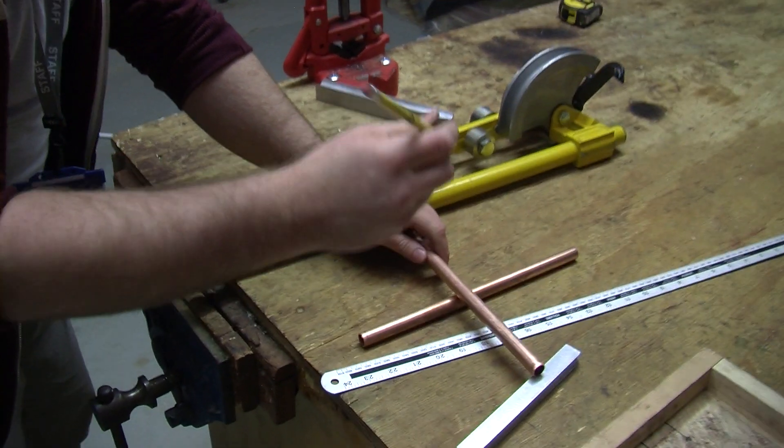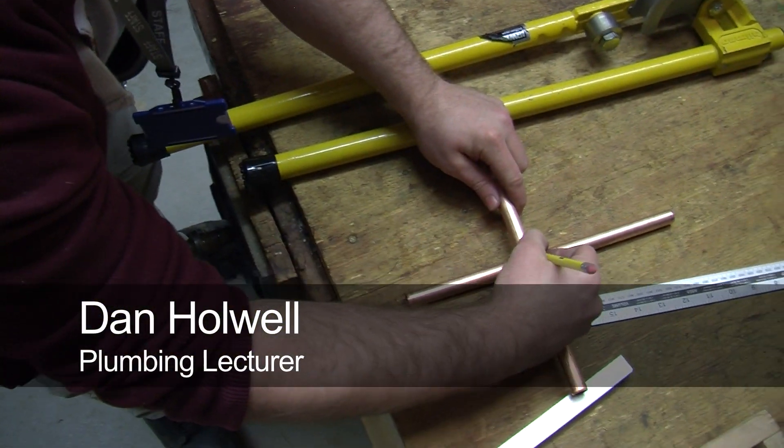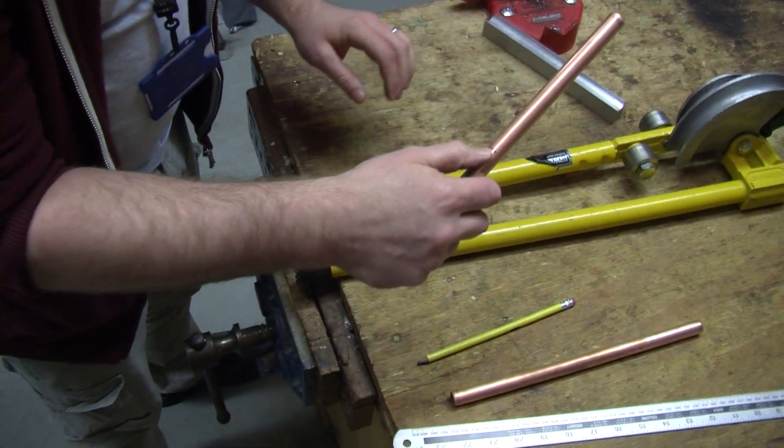Mark on the pipe where you want the pipe to pass over, and that will be the center of your bend.